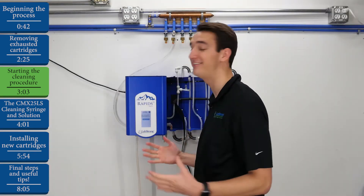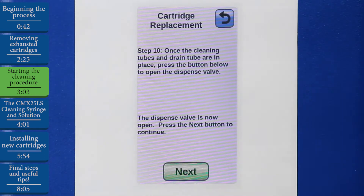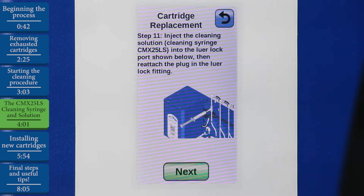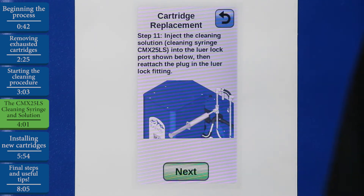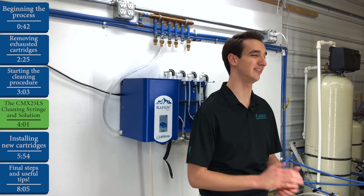Now comes the easiest step in the whole process, which is to open the dispense valve — to do that, we'll hit Open Dispense Valve. Our next step is to inject the CMX25LS cleaning syringe and solution into the lure lock port. The Rapids also has a very handy demonstration right here on the screen for your convenience. The cleaning syringe and solution is an accessory that we highly recommend you purchase whenever you buy a new cartridge kit in order to be able to fully clean the system.